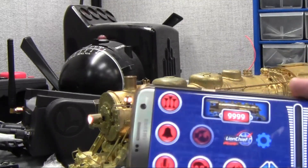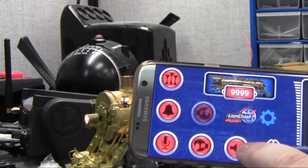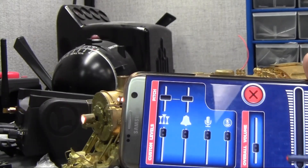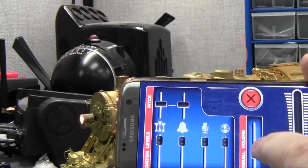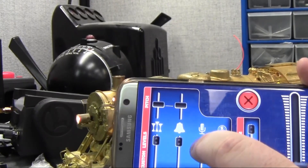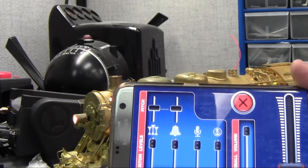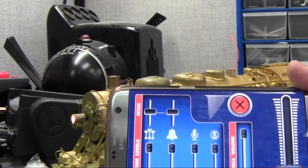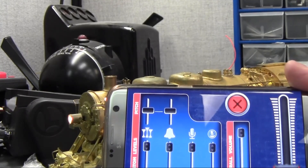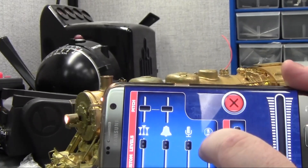One more thing I want to show on the app for Legacy engines with Bluetooth: if you go into the sound menu, there are different sound settings here. We have a master volume setting which will raise and lower the master sound. Plus you have individual sliders for the whistle, for the bell, for the dialogue, and for the background sounds as well.